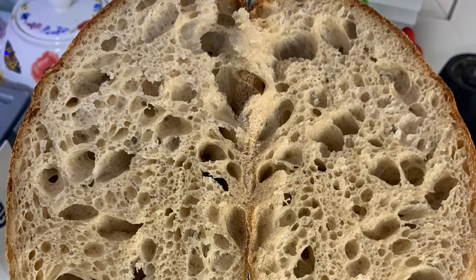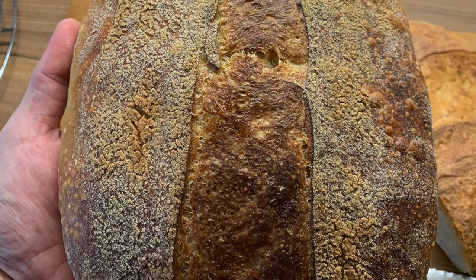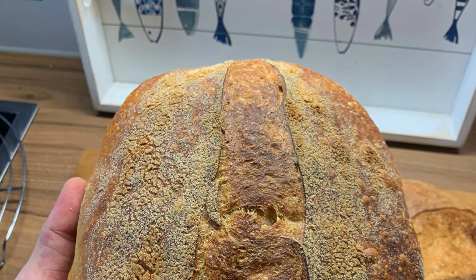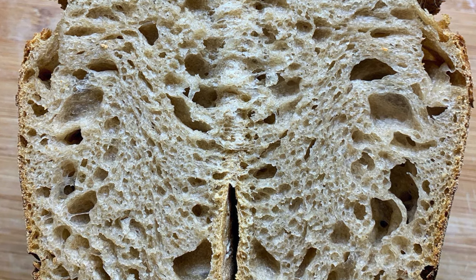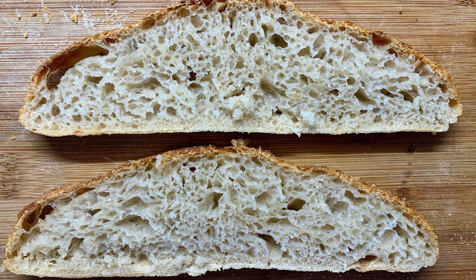Our bread is going to look a little bit more like this — it turned out too flat. I might have also used a little too little water here. The crumb is still nice though, but still it's not going to rise as much. See, it's more flat.